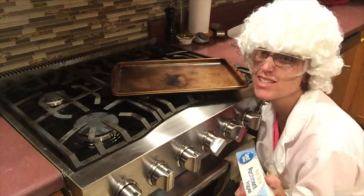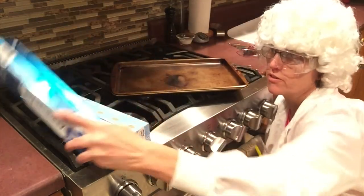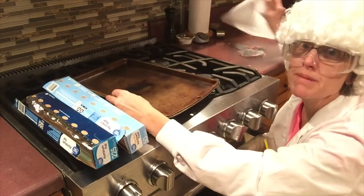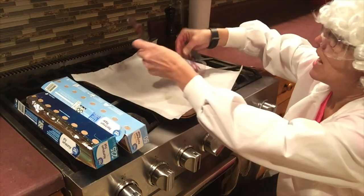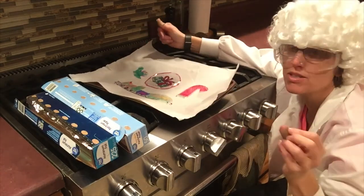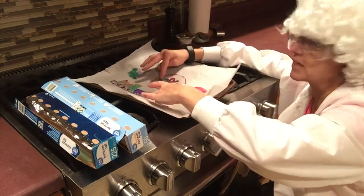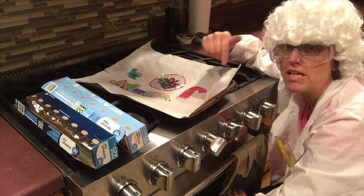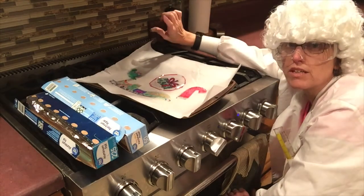Anytime we do kitchen science, we have to make sure we don't ruin the family's kitchen! You'll need parchment paper or tin foil on the baking sheet. I'll use parchment paper today so it's easier to see. Place your pieces in a single layer without overlapping — if they touch while heating they'll melt together. Place them on parchment paper and put into a preheated 350-degree oven for roughly two minutes, no more than three.